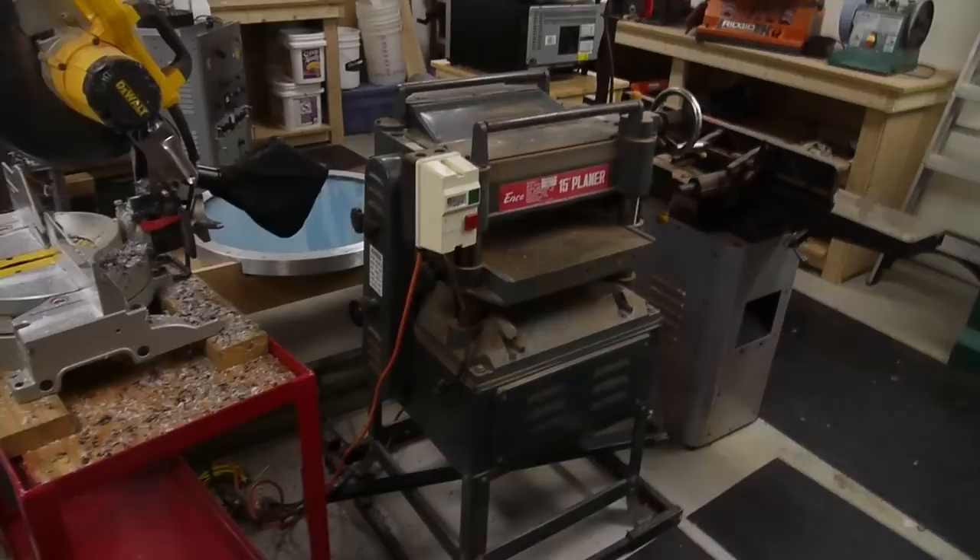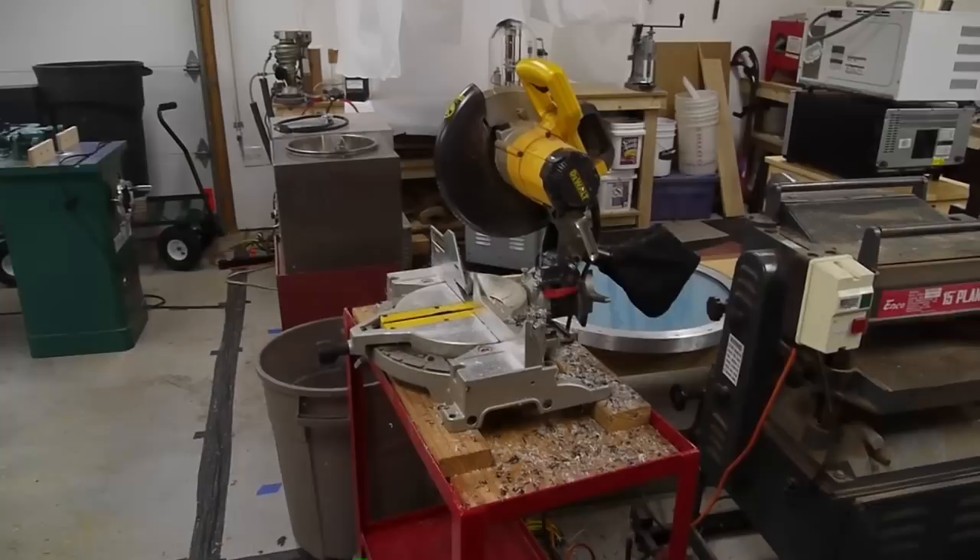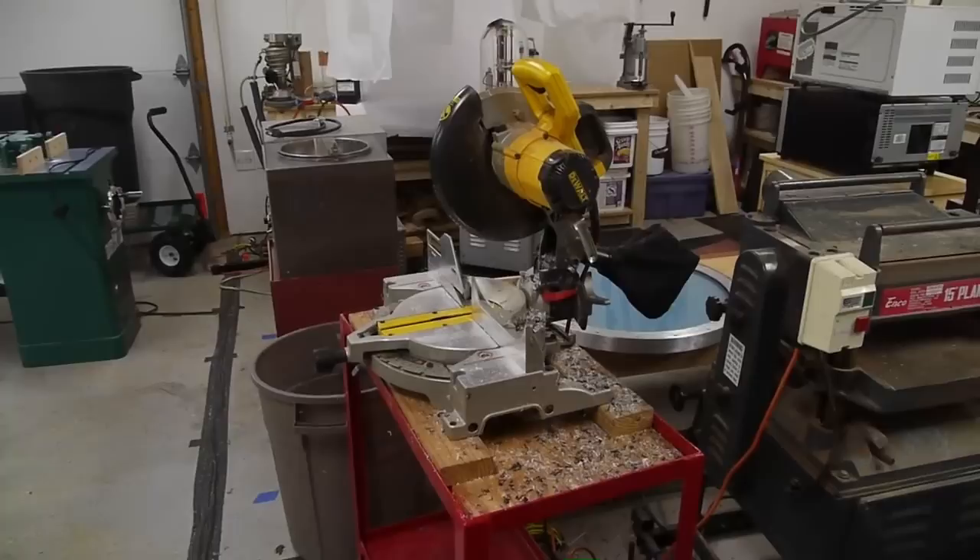I've also got a 15 inch planer — this is an ENCO, which is almost the same as Grizzly. Dewalt compound miter saw. Honestly I don't use this as much as I thought I would. For cutting plastic, sometimes the plastic gums up and causes the blade to bind, which is dangerous and annoying. It's really good for chopping up 2x4s and 4x4s, but it's not really good for precision plastic work.